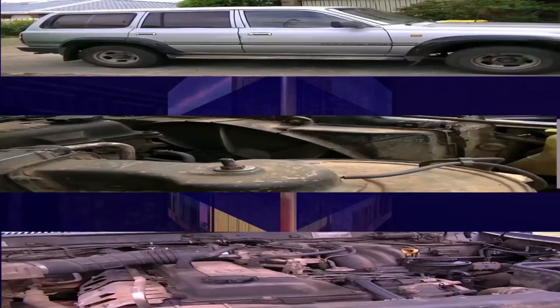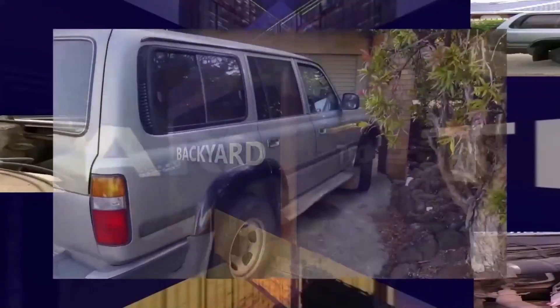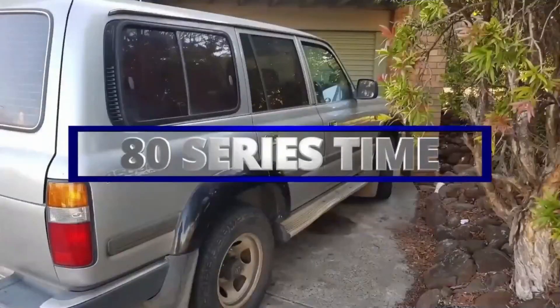One of the best four-wheel drives ever made — here at Old Mate's Backyard Tech, it's 80 series time.